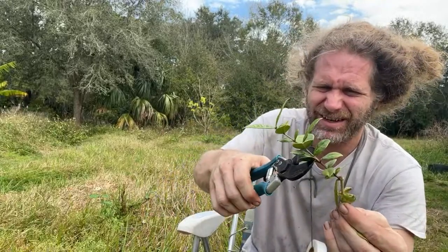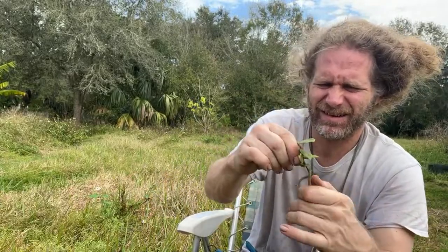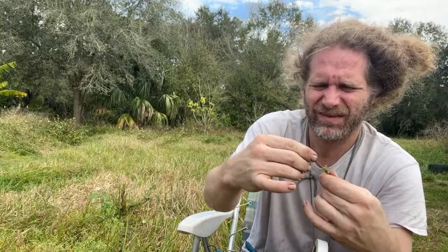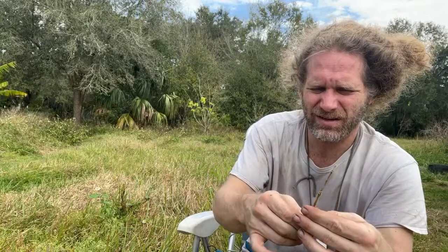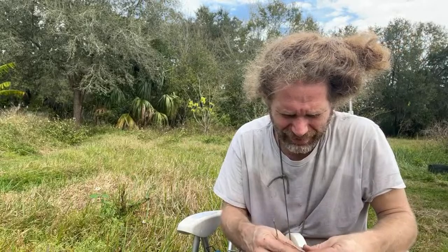Remember, less is more. Let's go ahead and prune that back. I named this variety 'Tree Frog' because it looks a lot like the skin of a frog's backside.